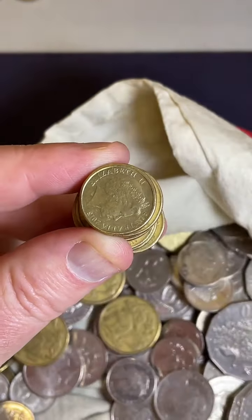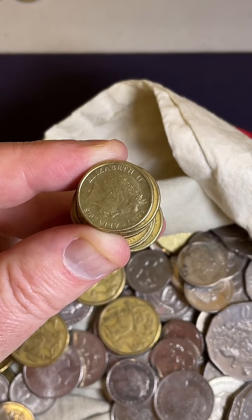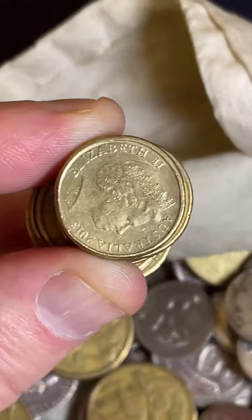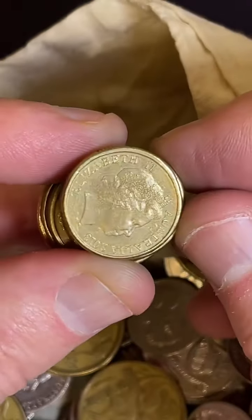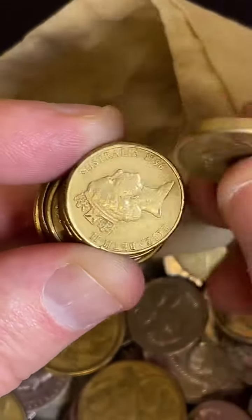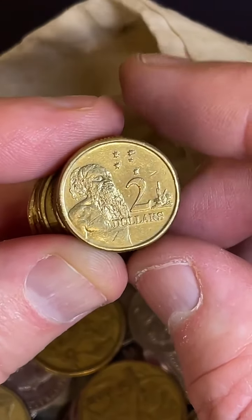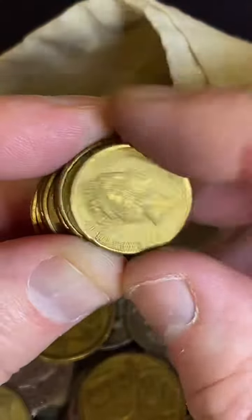Do you think the AFL coins will be worth something one day? I really don't know. One of the main reasons I bought them was just to try my luck getting the coloured coin. But it's good to have a set of coins too - I bought two sets because I've got two boys.